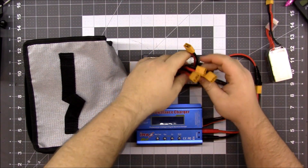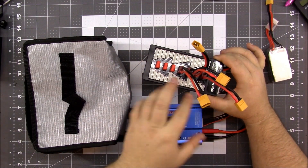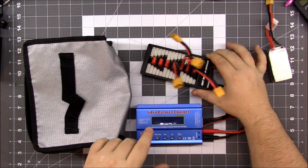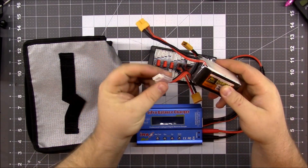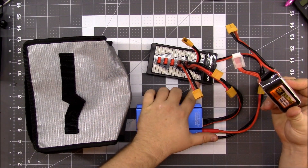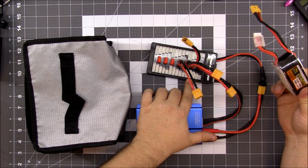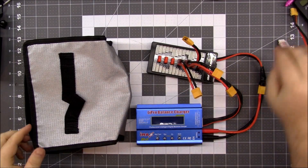One of my questions was: which one of these do I plug in? It doesn't matter — you plug in the balance connector first. These go from S1 to S6, so whatever your battery is — this is an S4 — it would go into this slot right here.